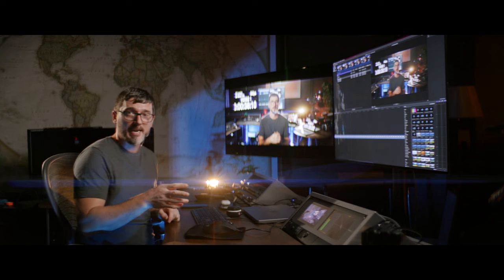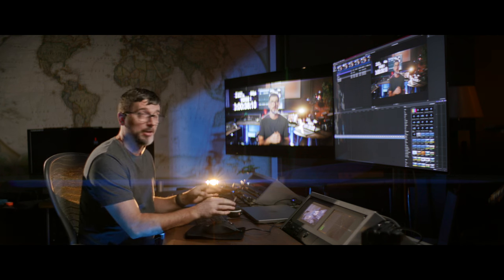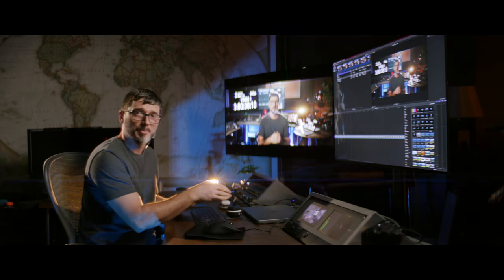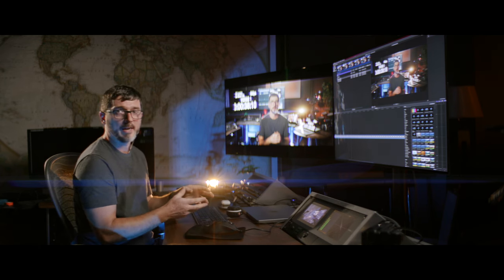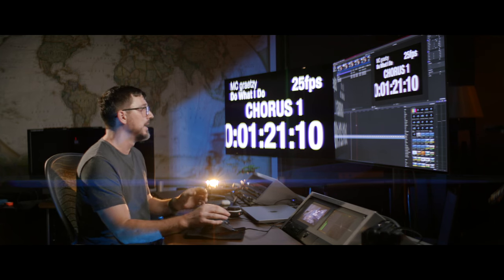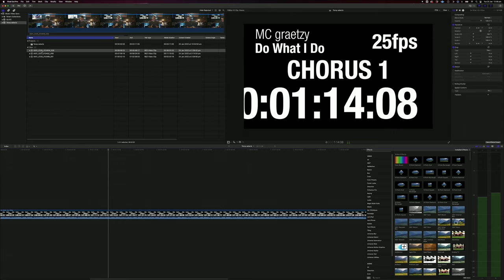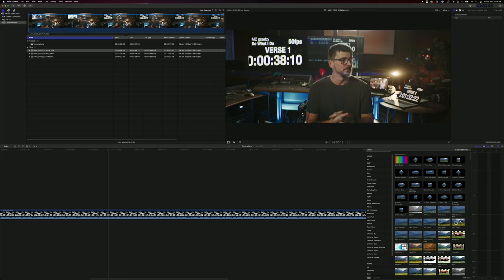I've got the 7K R3D files from the Monstro imported into the brand new M1 Max MacBook Pro fully loaded, running a couple of LG 48CX screens. To sync up to the underlying track, in the timeline I've started with my 25 frames a second master slate — we'll talk about how to create that from scratch later on. To sync up the takes to the underlying song, all you have to do is click on the clip to load it into your player, scrub to the last take, and track down where the timecode was visible.